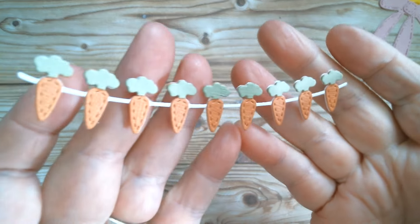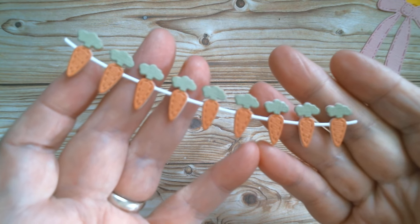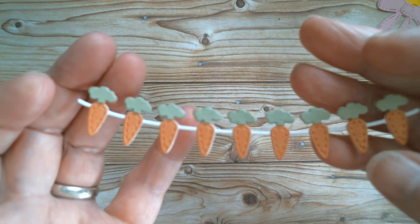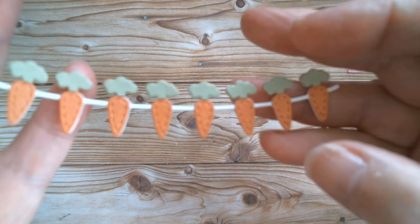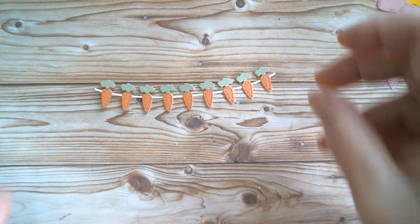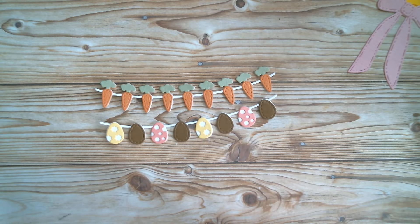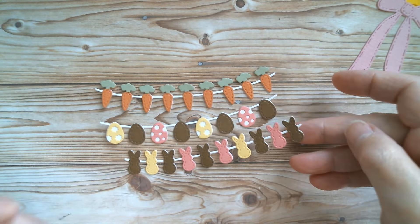This one is the carrot — really cute, cut in white, then in orange, then in green. All I did was cut the tops off the green and glued those on. Then in that set you get a little egg one, so those are my eggs and my little chocolate eggs — these are so sweet. And then you get the little peeps, so I've got my little peeps. You can kind of see the color theme that I've got going on here.